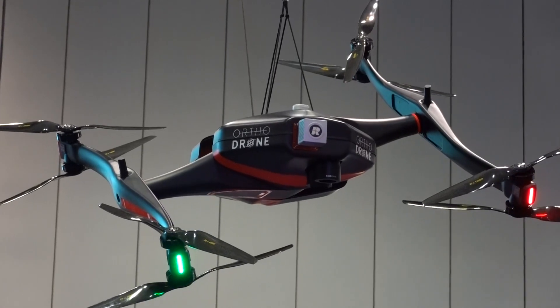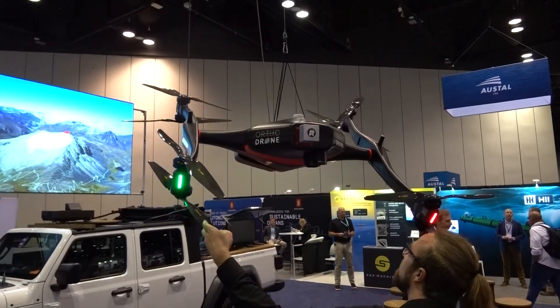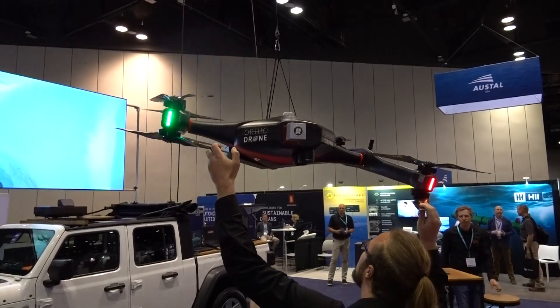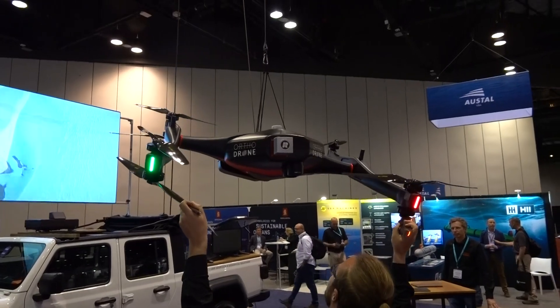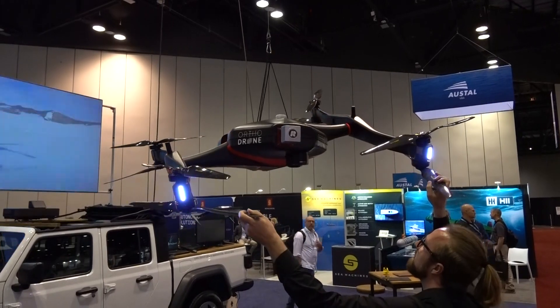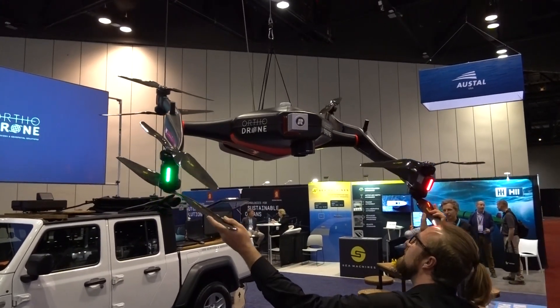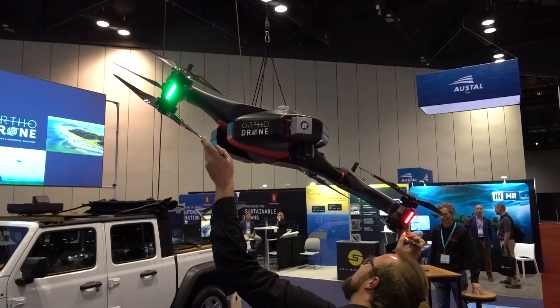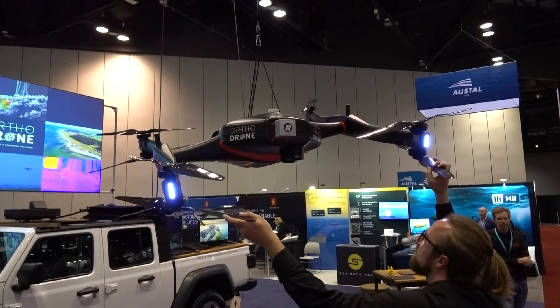We basically came up with a design where the drone is the gimbal. We've got two moving arms, and we've got what we call the yoke, which is our roll axis. Those pivot, so when the drone moves — any time it's hit by a gust or something — it's not moving its whole 55-pound body. It's just moving its arms and props and the vectors of thrust in the direction we want it to go. And that stabilizes the payload very well, gives it a lot more wind resistance.